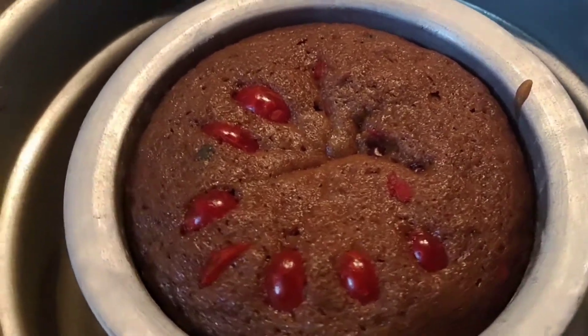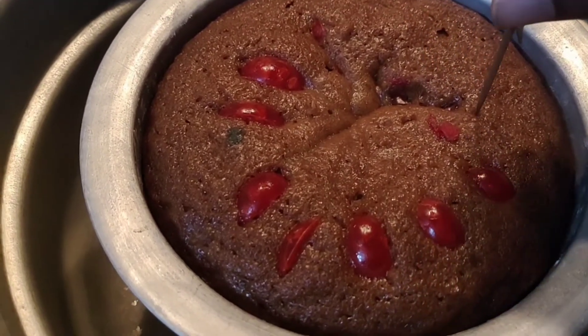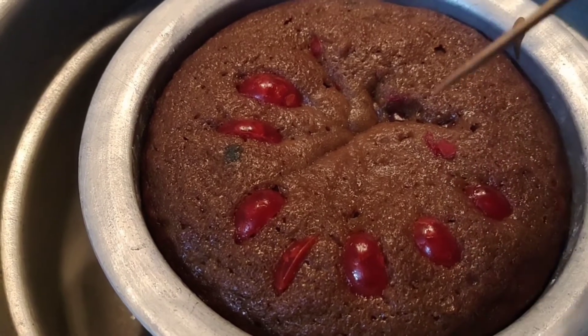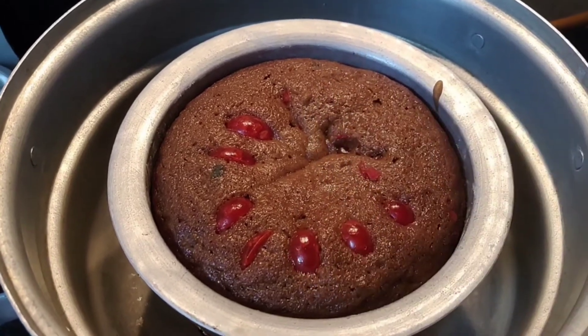The cake isn't done yet — there is a little bit of dough, so I will use a toothpick to check. I will add a little more time. In a traditional approach, I want to make sure the flour from the dough is cooked through.